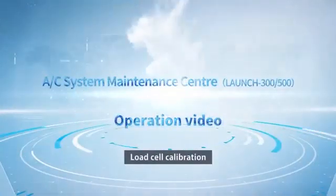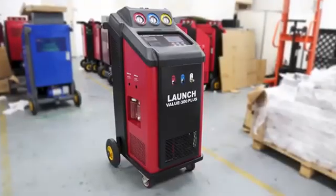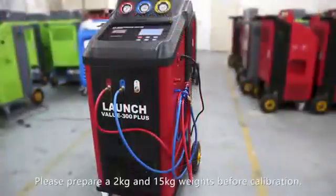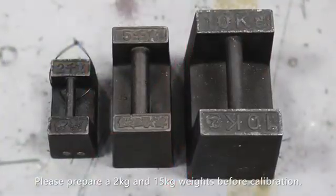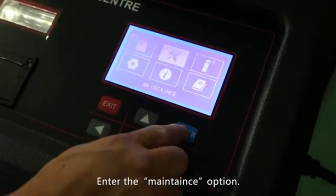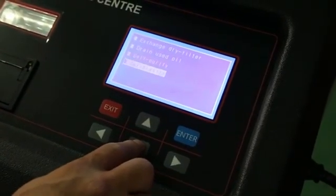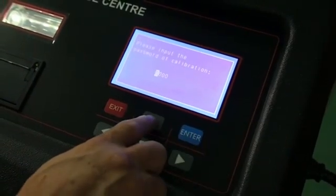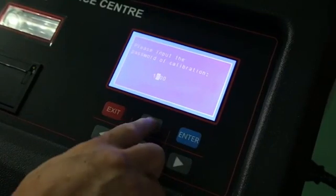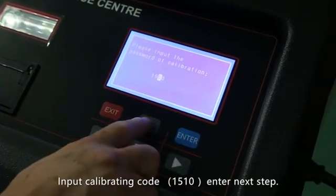Load cell calibration. Please prepare 2 and 15 kilogram weights before calibration. Enter the maintenance option and select calibration. Press the enter button and input the calibrating code to enter the next step.